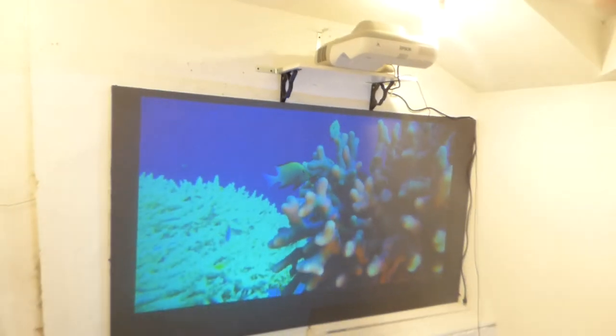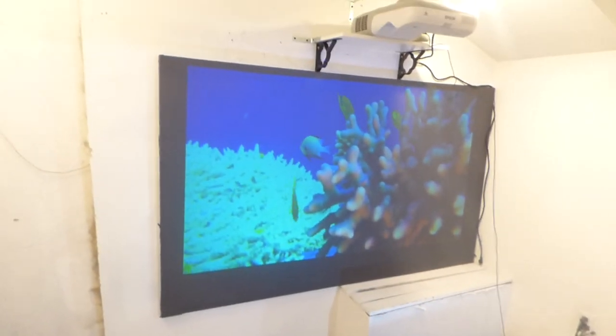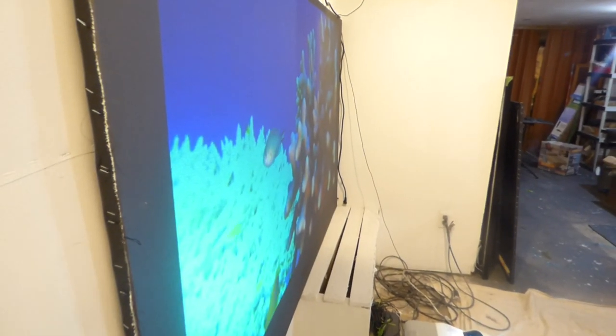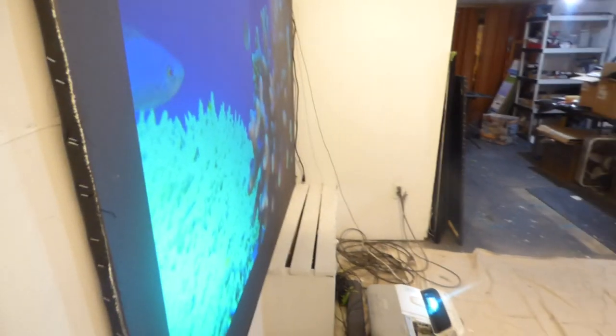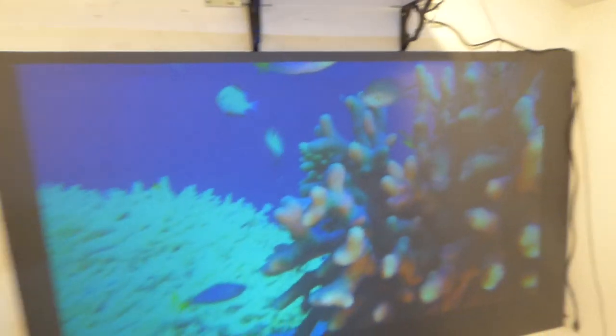These projectors have to be mounted over top of the screen, but the 480 can actually be mounted over top or just placed down. Look at the perfect angle — this is fantastic if you're going to be using this for your church, your business, or your home. This is a fantastic screen paint just for this application.